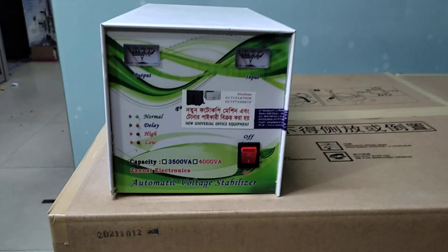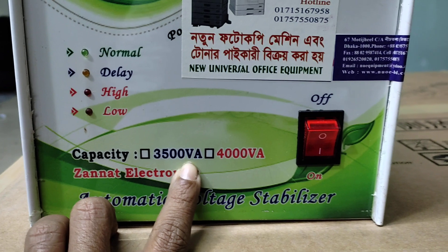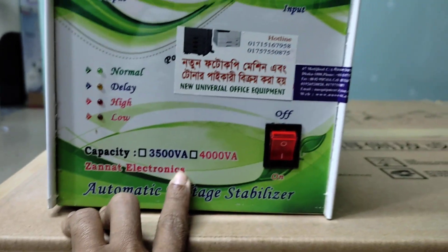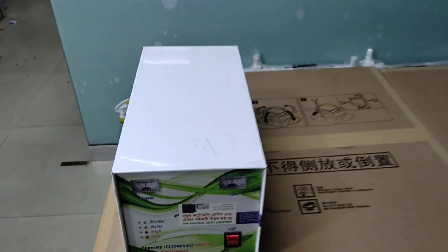This is the power unit. This unit has 3,500 capacity. This other unit has 1,500 capacity.